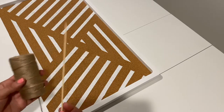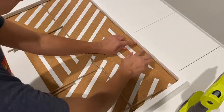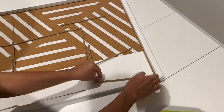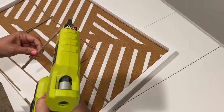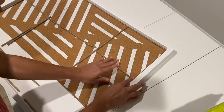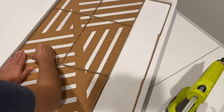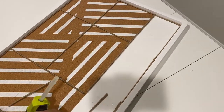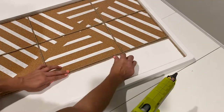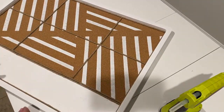Next, I took some jute twine and wrapped it around wooden skewers that I had, and used that as a way to create a framework around the cork area of my frame and also to create a little border where the two pieces of the adhesive cork met — to cover the line, but also add that decorative element I was looking for. This was also great because it was going to add some dividers on my corkboard, which would be useful when I'm actually using it.